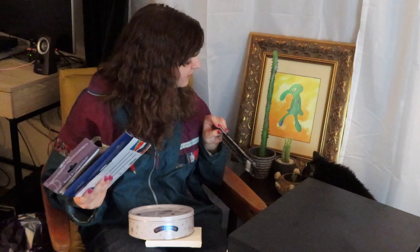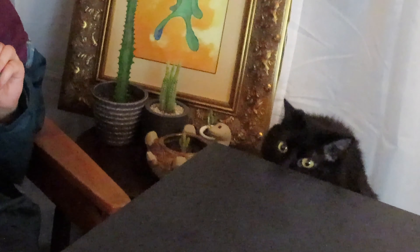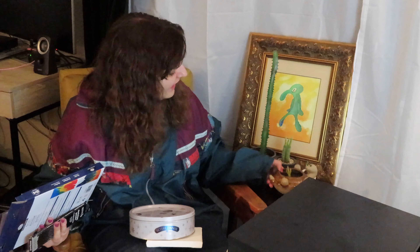Excuse you! She dug up my cactus the other day — my little baby cactus. Oh, it's tipping — she's tipping!